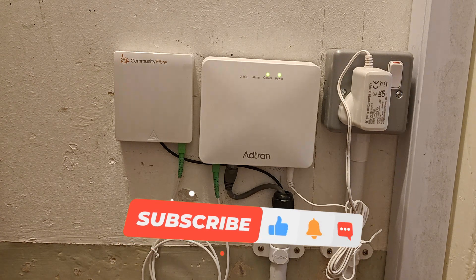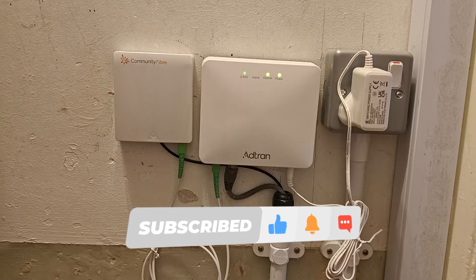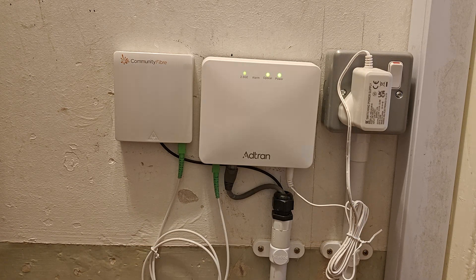If this quick tour helped you plan your installation, please hit the like and subscribe button for more easy tech guides. Thanks for watching and I look forward to seeing you in the next one.